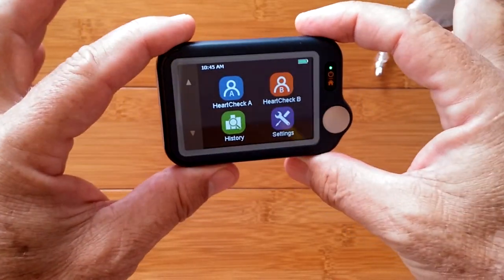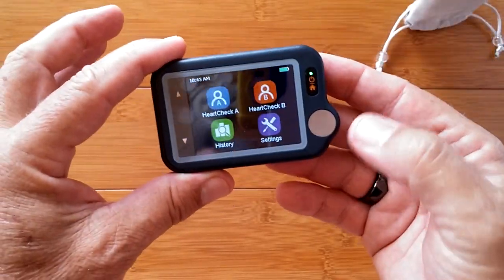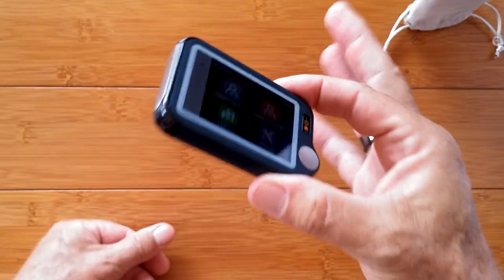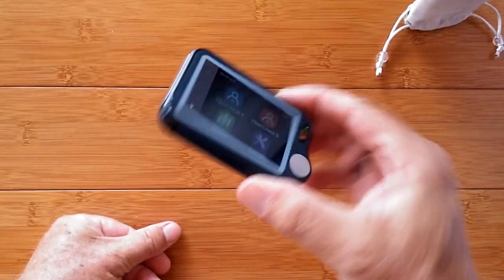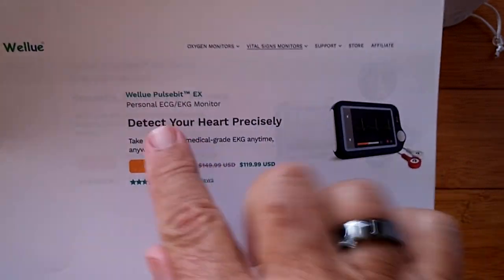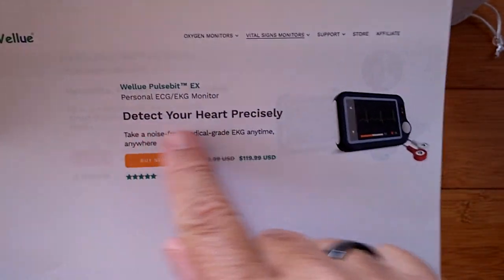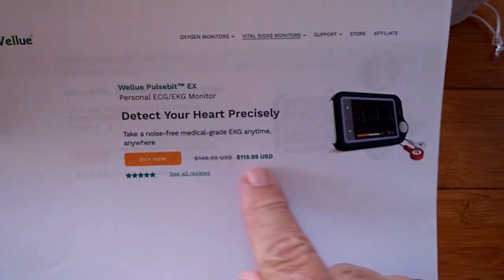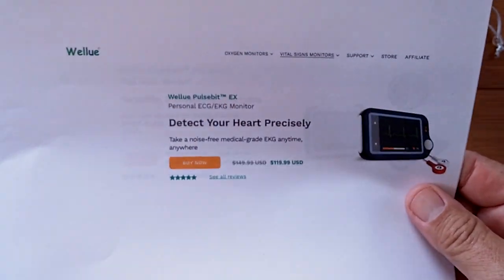You remember this puppy pre-COVID, which we could use to touch your hand and get an ECG chart? Have things changed over time. This thing is still available, but it's definitely been upgraded. This is the PulseBit EX, and its primary claim to fame was ECG monitoring — it's about $120 or so.